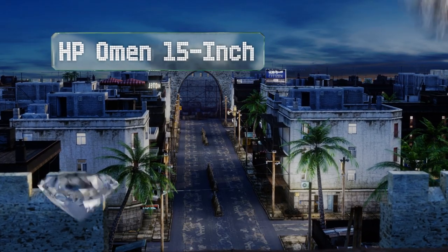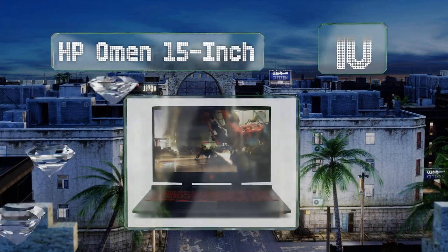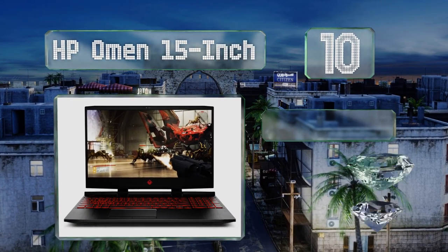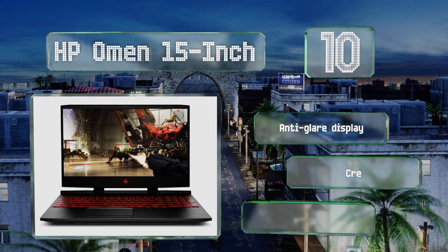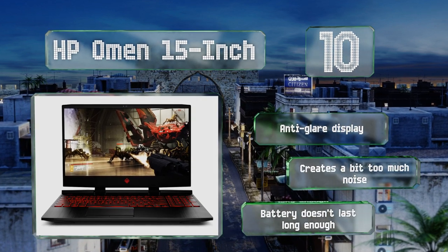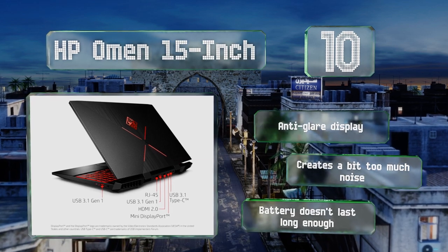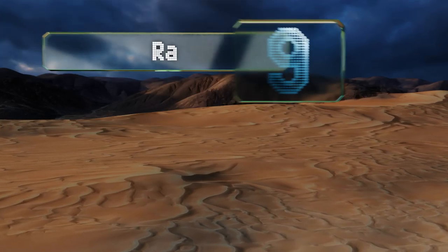Starting off our list at number 10, the HP Omen 15-inch is the model to go for if you're worried about having to buy a new computer whenever the latest software requires more RAM. Its already laudable 32 gigabytes can be updated via a pair of memory slots. It comes with an anti-glare display; however, it creates a bit too much noise and the battery doesn't last long enough.